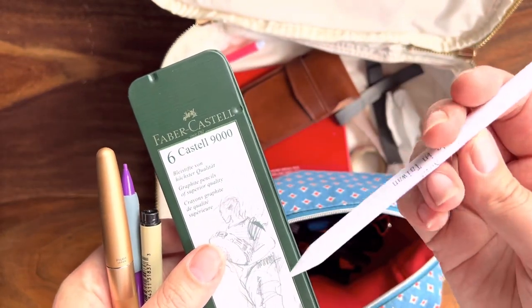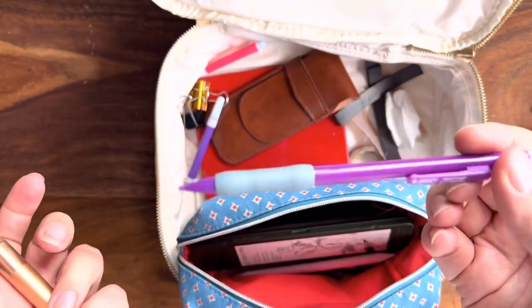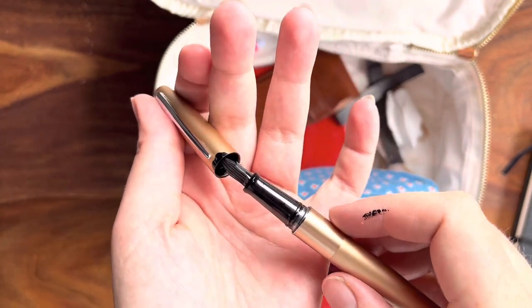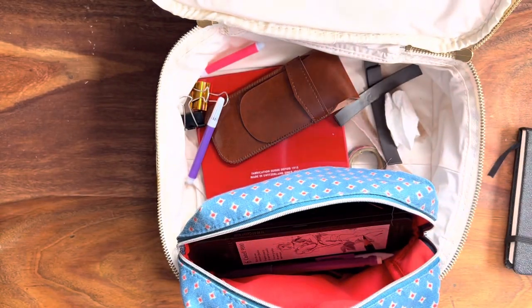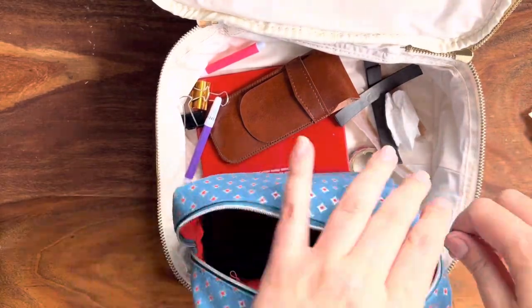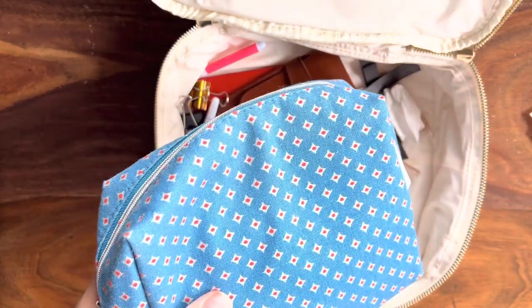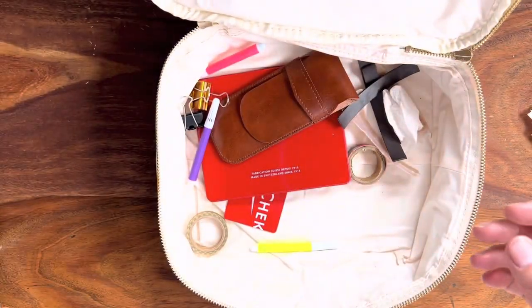Another Micron because you can never have too many, and another pencil just for this kit. There was also a pen I didn't know came with me that seems to have leaked everywhere — we'll have to clean that up. This will go back into my everyday carry. I'm planning on adding a very small watercolor palette to this that I'm going to make — stay tuned for that if you're interested.